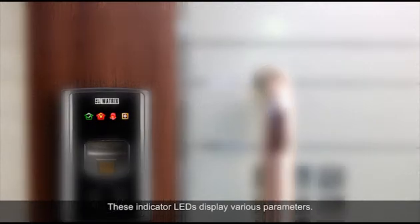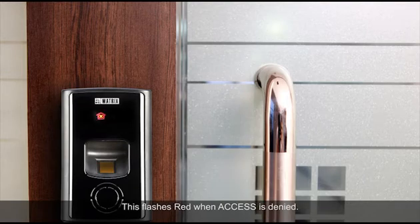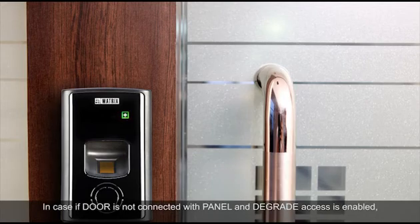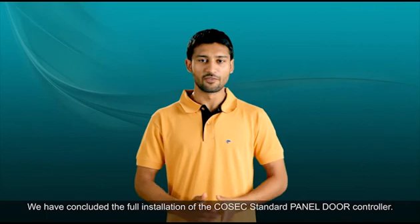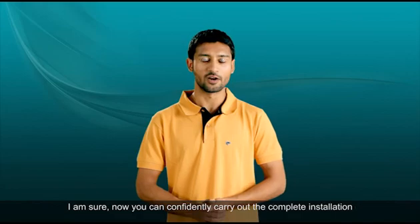These indicator LEDs display various parameters. The LED flashes green when access is allowed, and flashes red when access is denied. It flashes red in the event of an alarm, and flashes green when the door is connected with the panel. If the door is not connected with the panel and degrade access is enabled, this flashes amber. If the door is not connected with the panel and degrade access is not enabled, it flashes red. We have now concluded the full installation of the Cosec standard panel door controller.